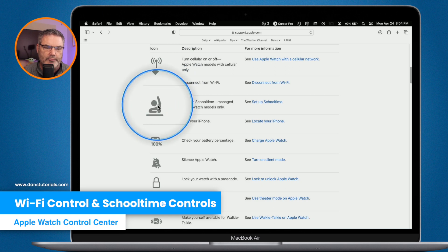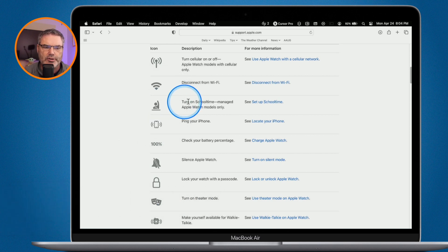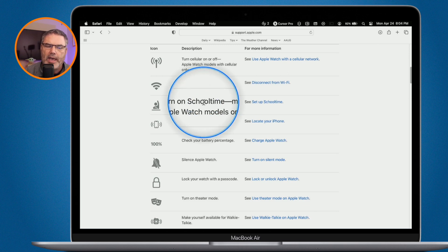We also have School Time, which is turned off by default. This turns on a managed Do Not Disturb for specific apps and is for managed Apple Watches only, so you may not see it. I work at a school, so I have it on my Apple Watch.